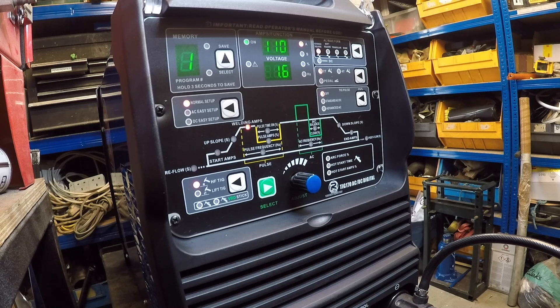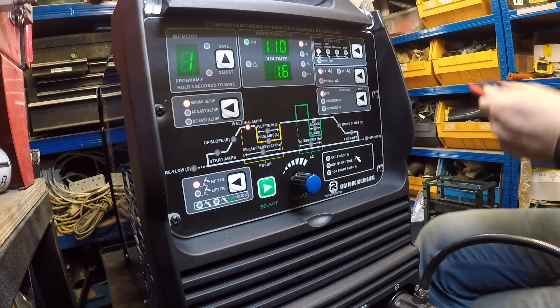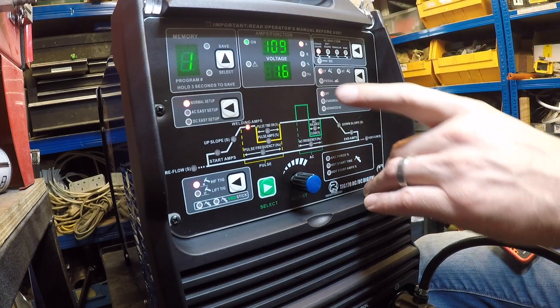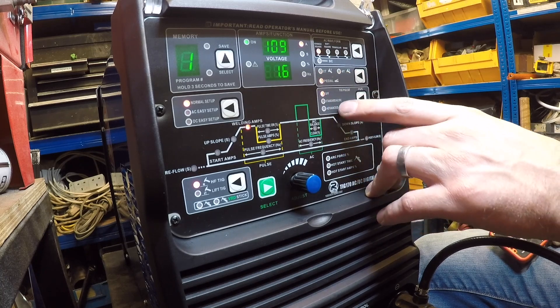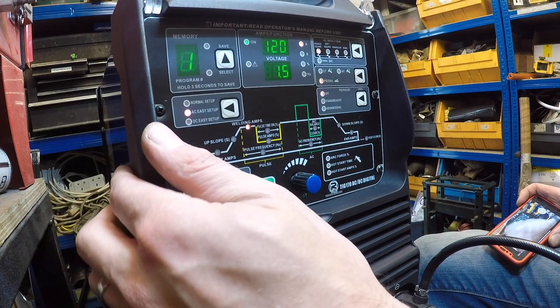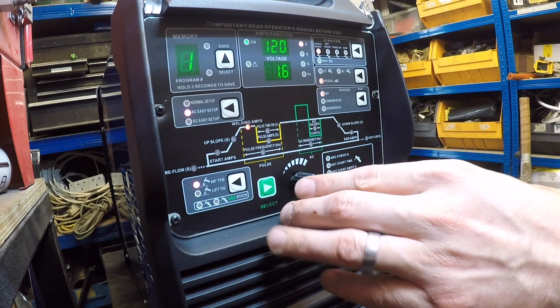Power is on. Fantastic. Let's have a look. AC function — advanced square, soft square, triangle, single. Advanced square. Pedal. Tip pulse. Standard AC, DC. Advanced AC. We don't need pulse. Normal setup. Easy setup. I see that. Program — you can save programs. I think it has up to nine programs saved, so you don't need to jump around through your settings all the time to see what's what.